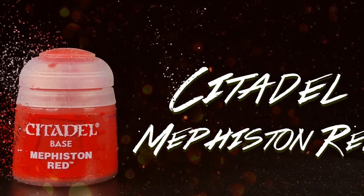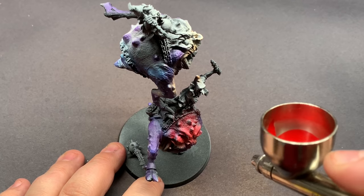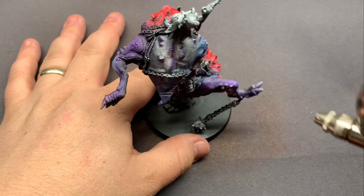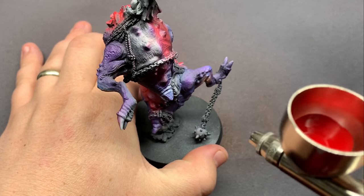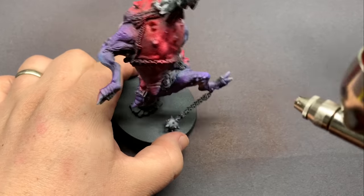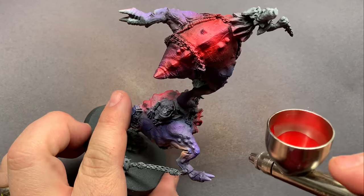Lastly, to finish off the base coat for the skin, I'm going to use some Mephiston Red through the airbrush. This is pretty much going to cover up the rest of that white and it's going to be vibrant because of that white underneath. The airbrush essentially glazes colors on, so we're getting a nice mix and gradient between all of these colors. Realistically you could do this with a brush — when you hit areas where colors mix you can do some wet blending by keeping both paints wet and mixing them on the model. The airbrush is just saving time.